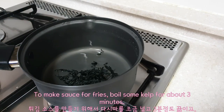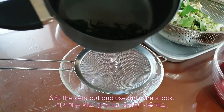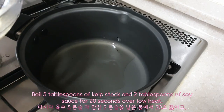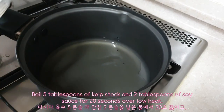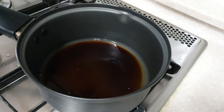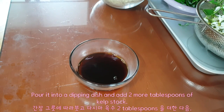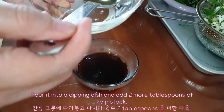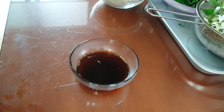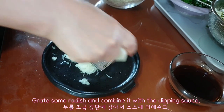To make sauce for the fries, boil some kelp for about 3 minutes. Sift the kelp out and use only the stock. Boil 5 tablespoons of kelp stock and 2 tablespoons of soy sauce for 20 seconds over low heat. Pour into a dipping dish, add 2 more tablespoons of kelp stock, then grate some radish and combine it with the dipping sauce.